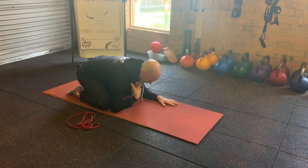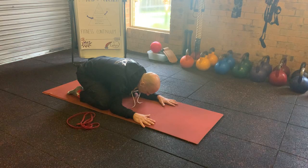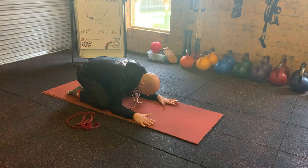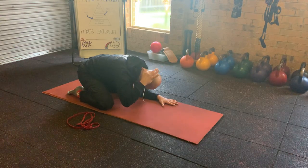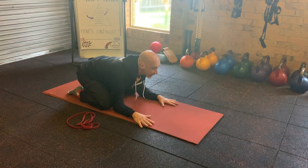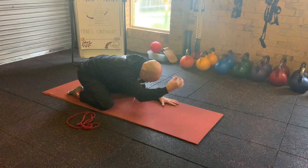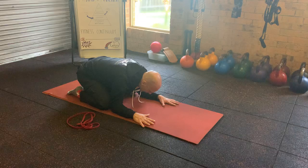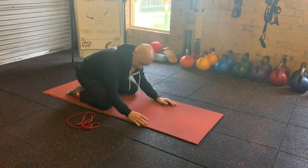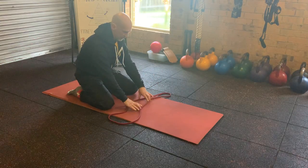I'm going to not force this but just allow the nose to go towards the mat — that's that forward head posture. Then I want to correct it by drawing my nose away, pulling the long back of the neck. Not that — that's a short back of the neck. Long. I'm tucking the chin, really lengthening. I hold that position for a couple seconds and then repeat.